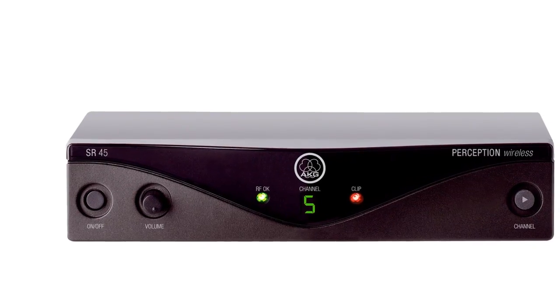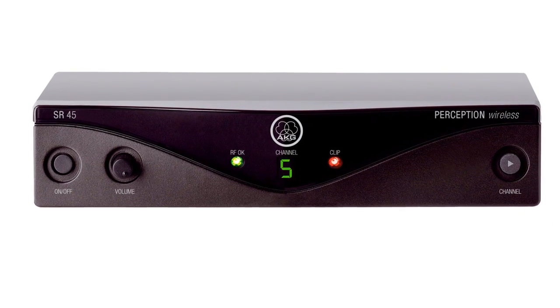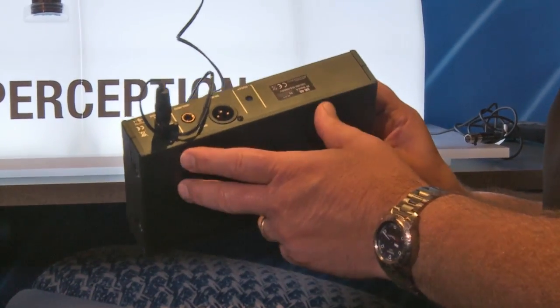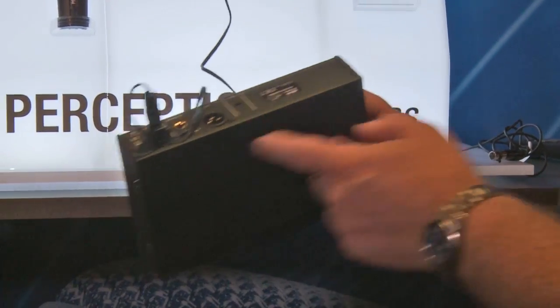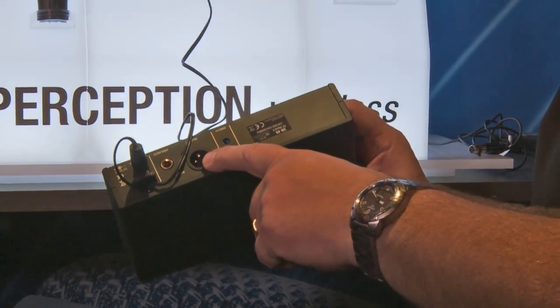Let's take a look at the receiver. It's fairly unique — there is no external antenna. You don't have to worry about breaking the antenna off or losing it. As you can see, there is no external antenna, but it is still a full diversity system with two antennas built in inside. And it has a full professional XLR balanced output.